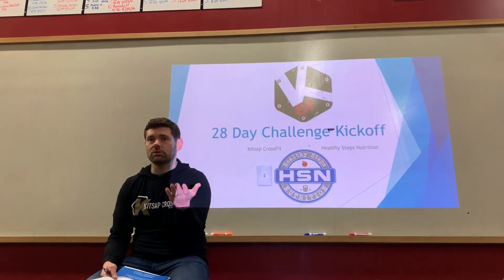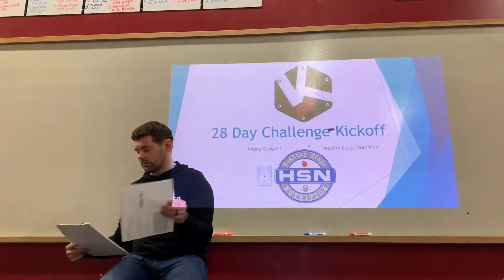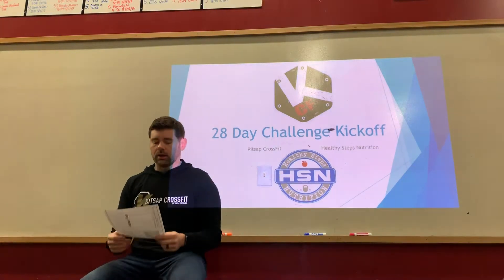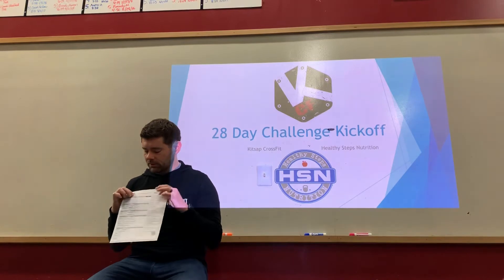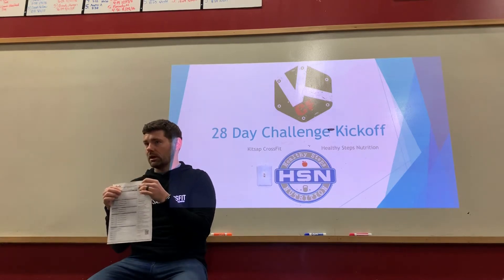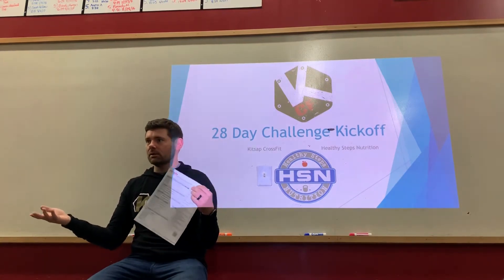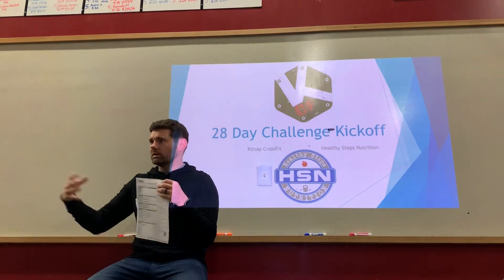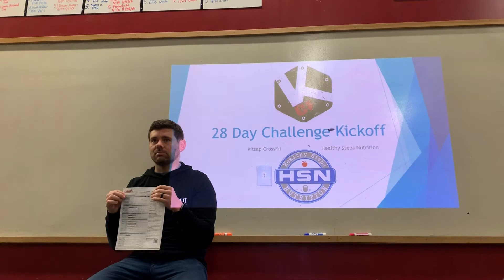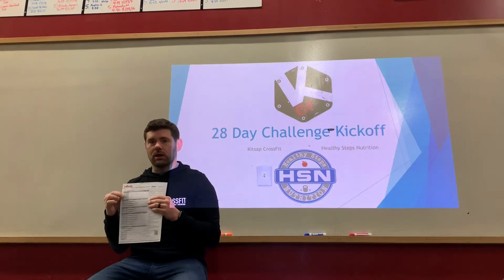Your InBody test — just to give you an idea of some of these numbers, because some of them can be a little confusing. The very top is your personal information: height, age, sex, and what time you took the test. It can be helpful to replicate the test time next time around, but if it's not exact, trust me it's not going to throw you off too badly.